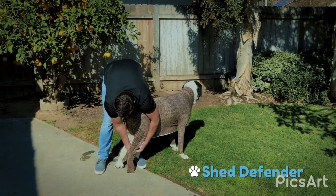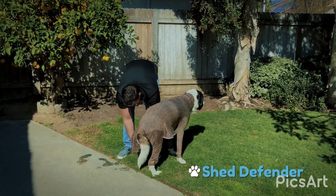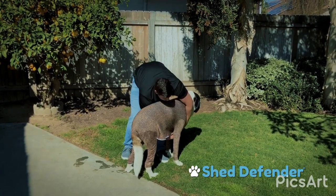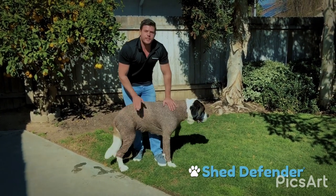You get the back legs in as so. Once those are in, just simply zip from the chest all the way down to the back and she's good to go.